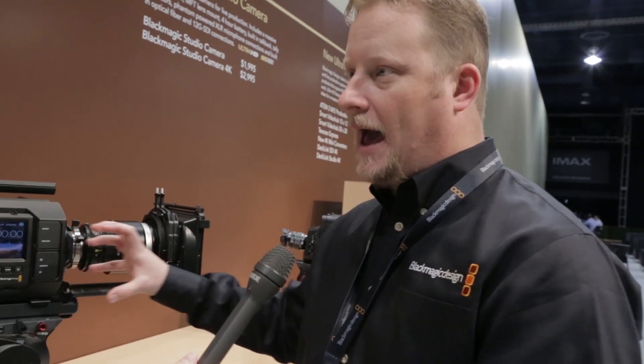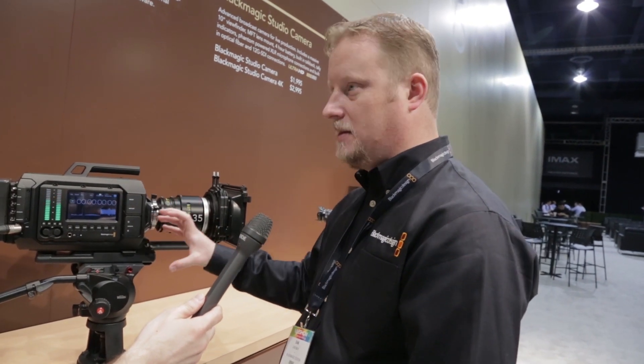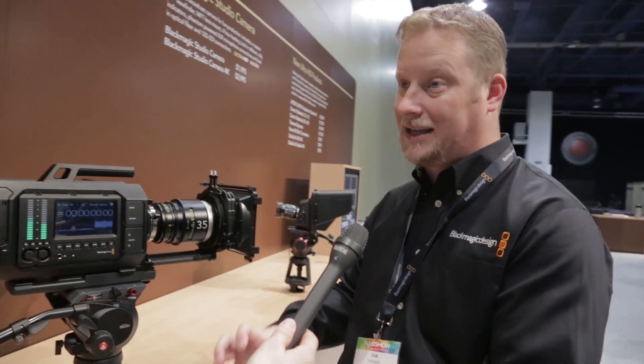Is there a reason you didn't make the sensor separate from the lens mount removable? Part of it is just the way everything fits in here — when we're designing these cameras, it always becomes a matter of how do we make everything fit together. That just made the most sense to have it all be part of one kit.